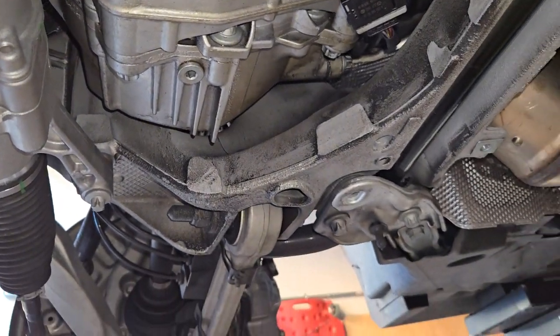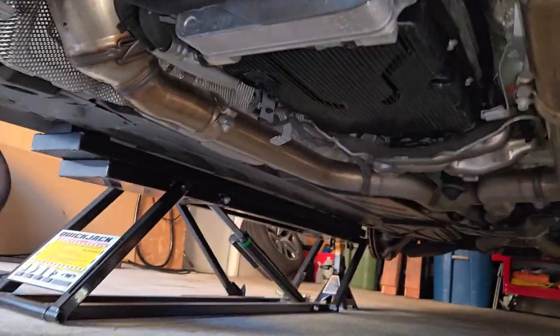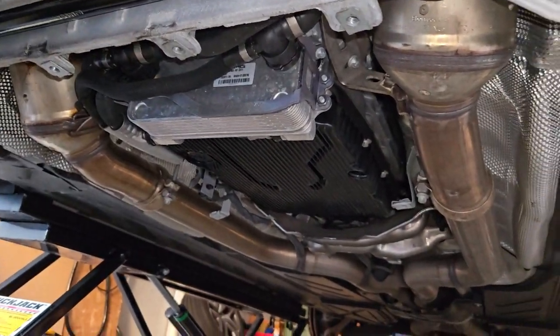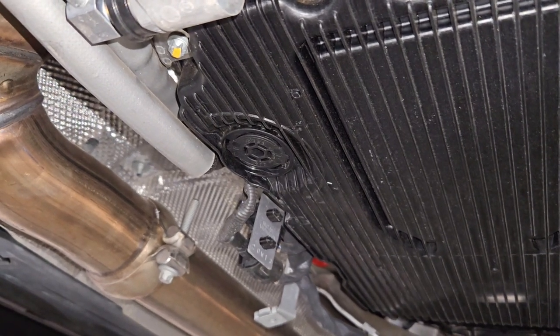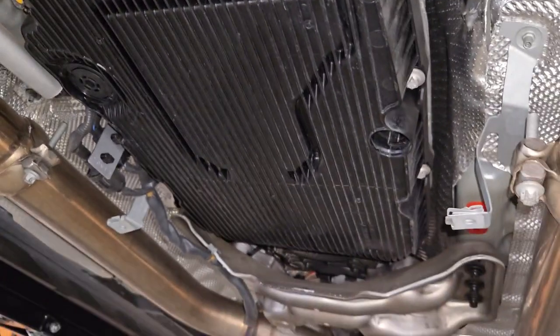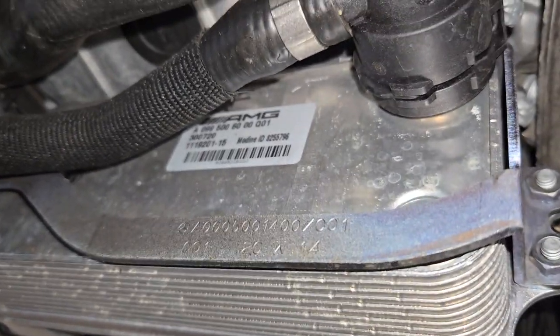I just removed the back panel because I needed to reference and know where the transmission fluid is. There was another heat shield across this. As you can see, the two twin pipes from the twin turbos coming down — beautiful stainless steel stuff. That's the same drain plug style as found on the oil. I believe they are the same part, but I'd have to reference a part number. This looks like it carries a ton of fluid in there, and this looks like a trans cooler as well. There's the part number for reference.